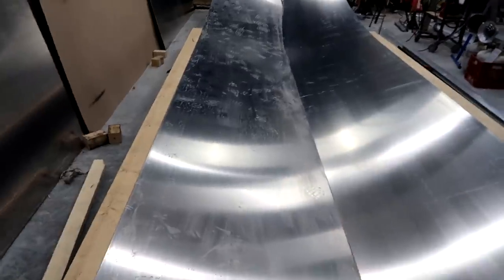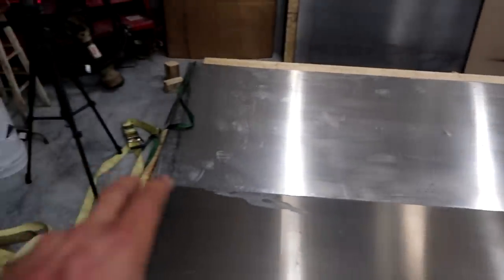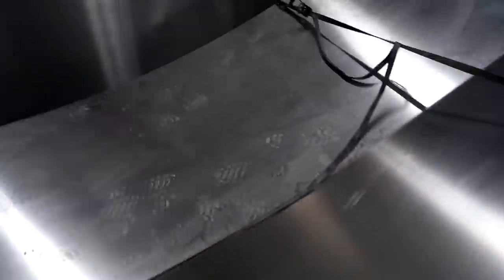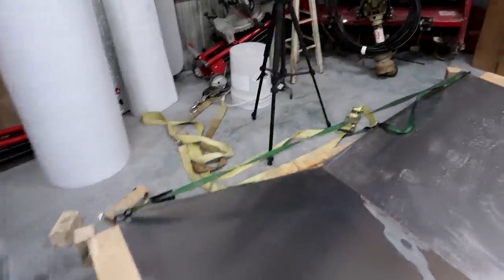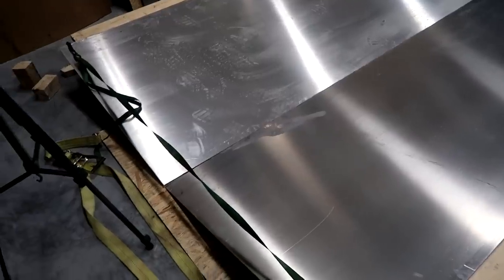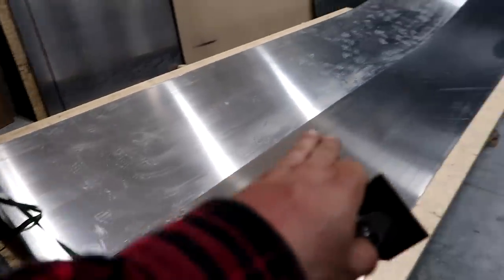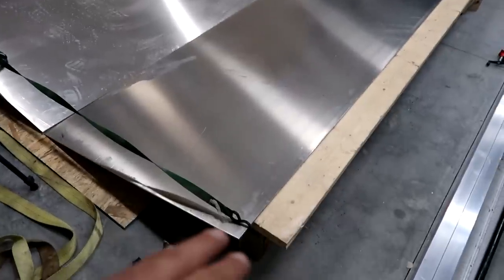I wanted 15 degrees of dead rise on this boat. Dead rise is basically the angle from the center at the very bottom to the top of the bottom of the boat — that rake is called dead rise. I started using shims to figure out how tall I needed to make it. There's no real set formula; the wider or narrower the boat you just kind of have to go for it. I found that this boat needed to be 10-1/2 inches off the floor. I put down half-inch OSB because I need to weld the whole bottom seam and didn't want to damage my concrete with the heat.